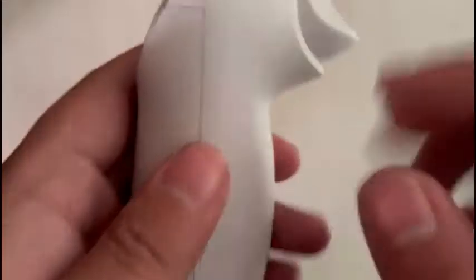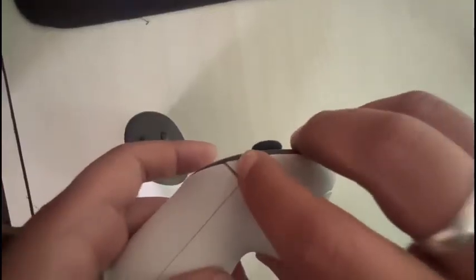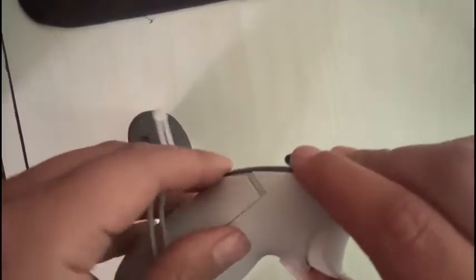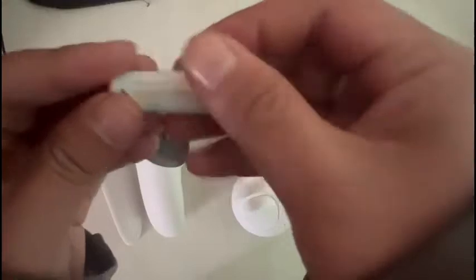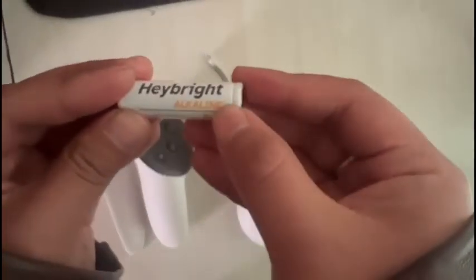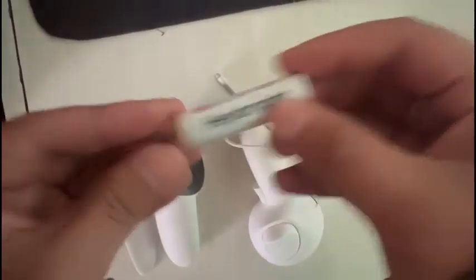First, just pick up the controller and look right here. As you can see, there is a minus sign. All you have to do is just press it open like this. As you press it, it will pop open. Just take out the battery. Also note: you need a double-A alkaline battery — with this type of battery you can replace the battery on your controller.